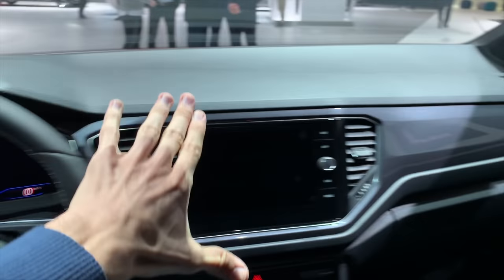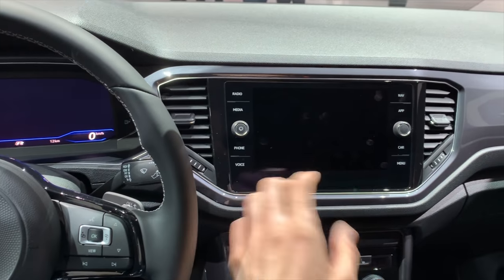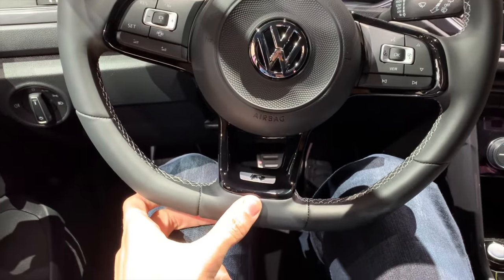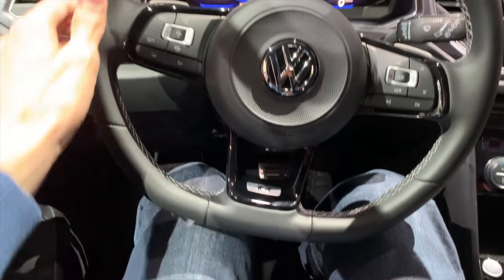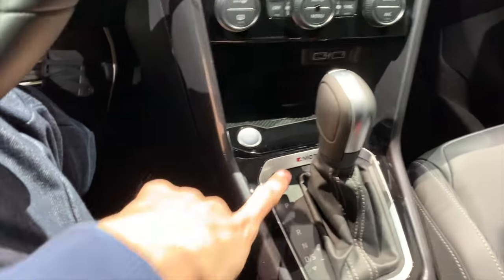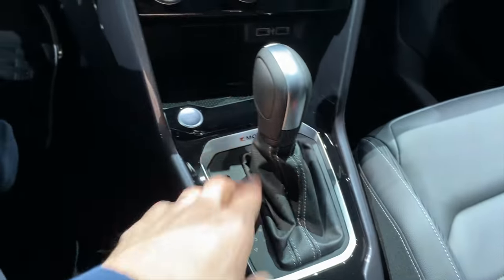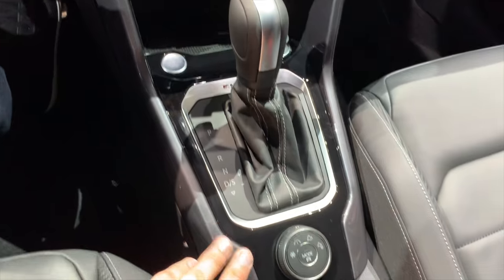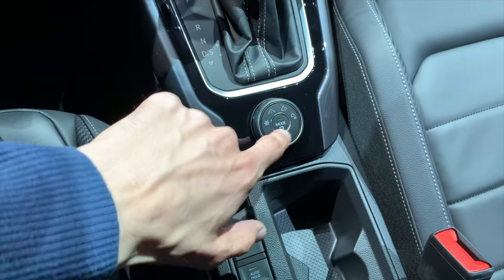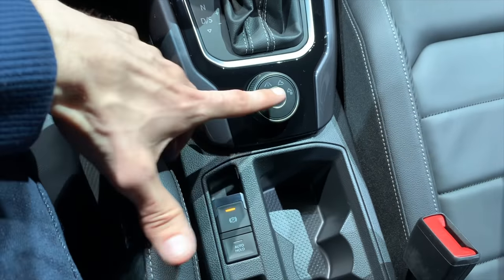The soundproofing is really good. I like the Volkswagen T-Roc interior — the console looks nice and is easily reachable. We have a digital cockpit. This time you have an R-line badge on the steering wheel to make it different. 7-speed automatic, 4Motion comes as standard. This wheel here is for driving modes, and it now has launch control — you can also turn off the ESP.